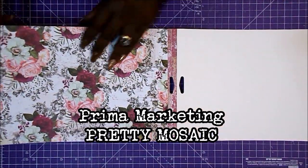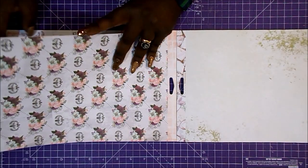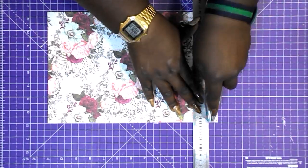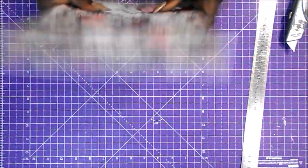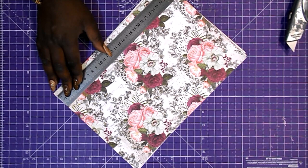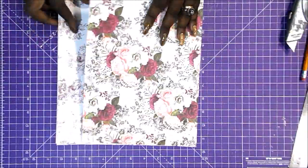Voy a utilizar una hoja de cada uno de los diseños que aparecen en este stack de tamaño A4, que son muy floral y muy vintage. Empezaré cortando la muestra del segundo diseño de la hoja para quedarme con la altura de aproximadamente 29,6 milímetros. Y lo que voy a hacer es dividir las hojas por la mitad, excepto la hoja de las etiquetas y frases, que aún no sé cómo la voy a cortar.